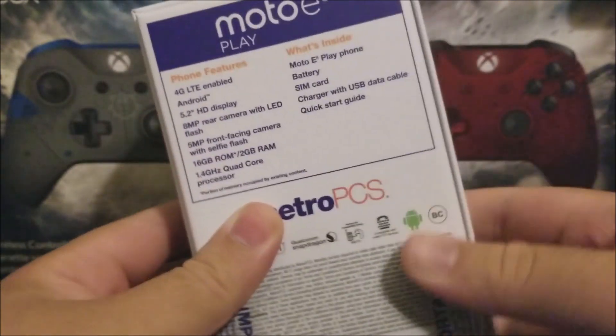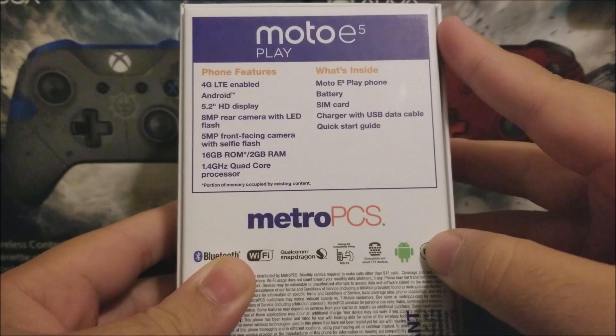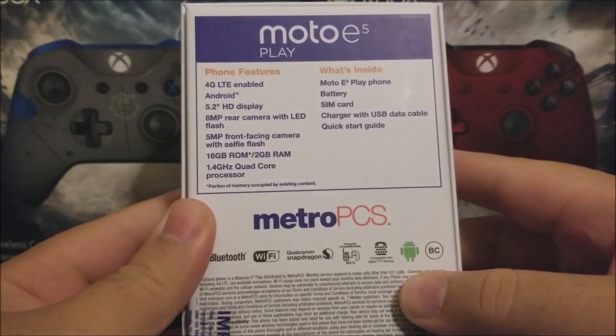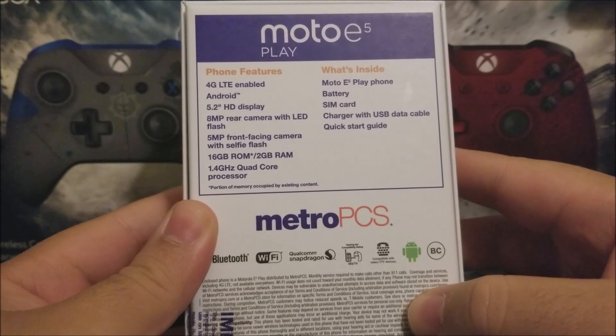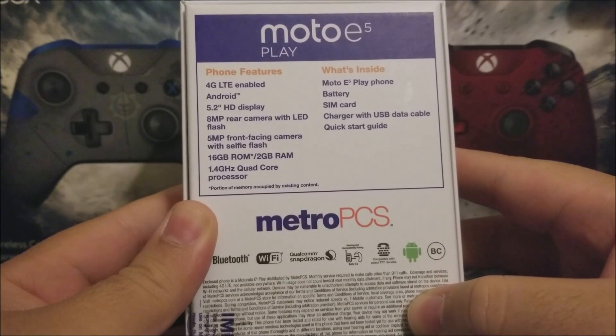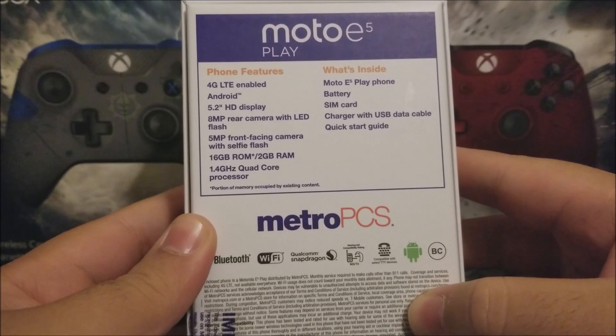At the back of the box we have the name of the device again — Moto E5 Play — along with its features: 4G LTE enabled, Android, 5.2 HD display, an 8 megapixel rear camera with LED flash, a 5 megapixel front-facing camera with selfie flash, 16 GB ROM, 2 GB RAM, and a 1.4 gigahertz quad-core processor.